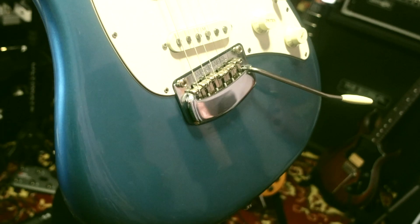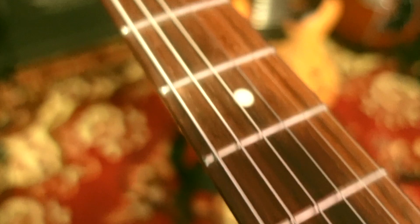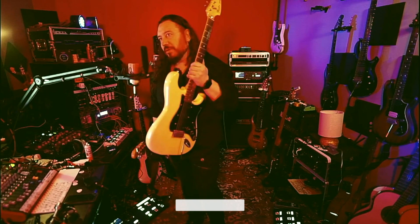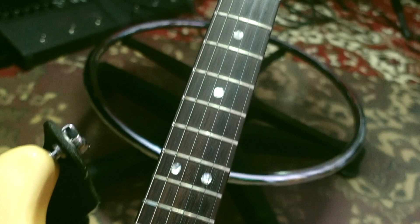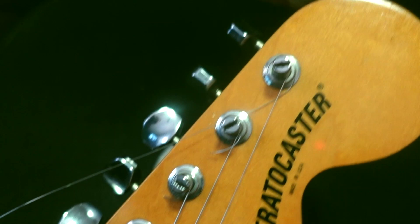Esta es la Fender, esta es una del 78, pero esto pesa — son dos guitarras de estas — es ultra pesado. Tocas 20 minutos y pedís por favor una silla. Esta hermosa, la de Richie Blackmore, todo lo que vos quieras, o Manstein, pero en realidad es demasiado pesada, es un pedazo de mueble. Esto para mí es mucho más versátil y cómoda, como la vieja de los 90 que tengo ahí.